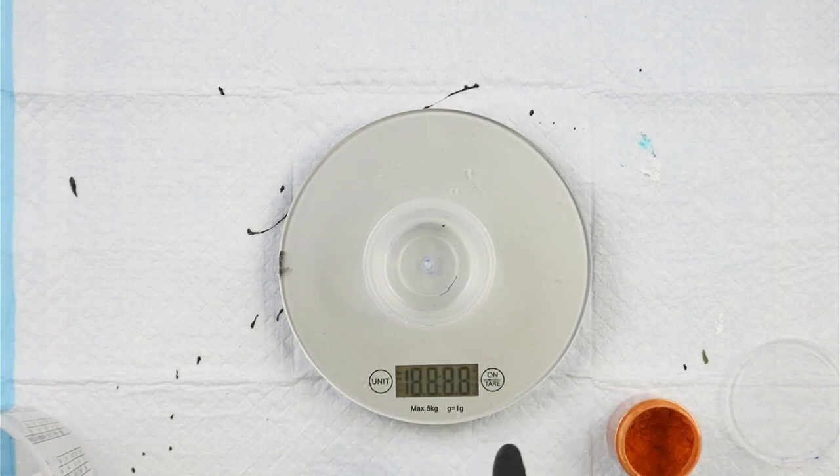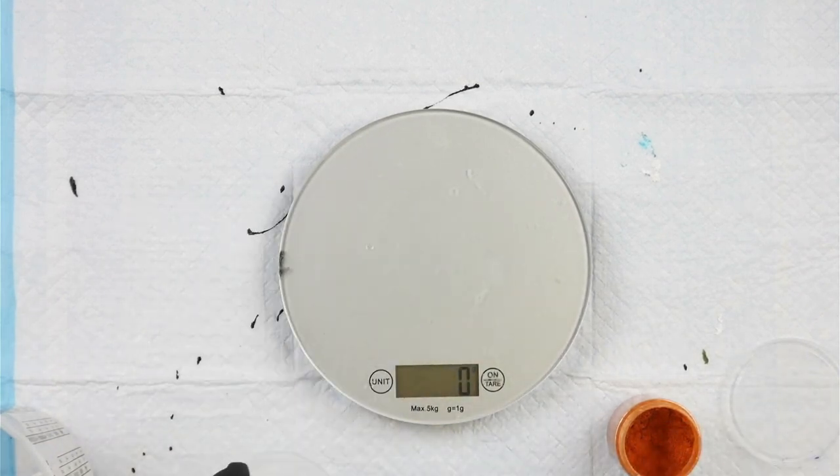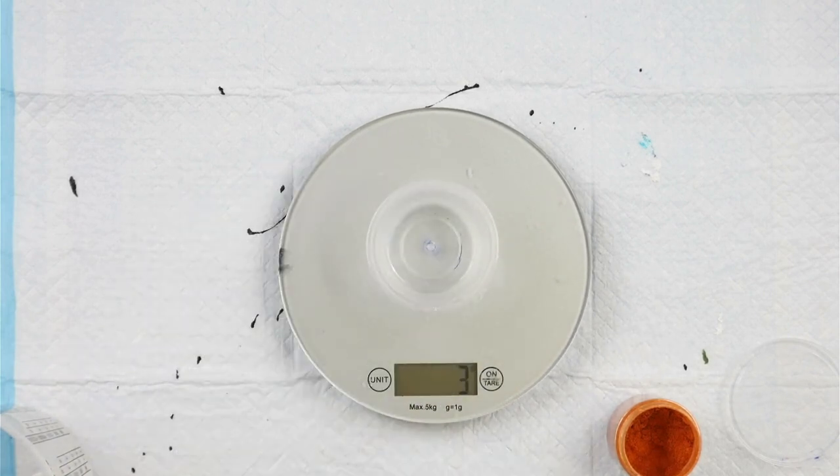To start, I'm going to disperse my pigment. The recipe I'm using has a little bit of Liquitex gloss medium, a little bit of Australian Floetrol, pigment, and some gloss gel. The first thing I'm going to do is mix up my gloss gel mixture — I'm going to weigh that out.